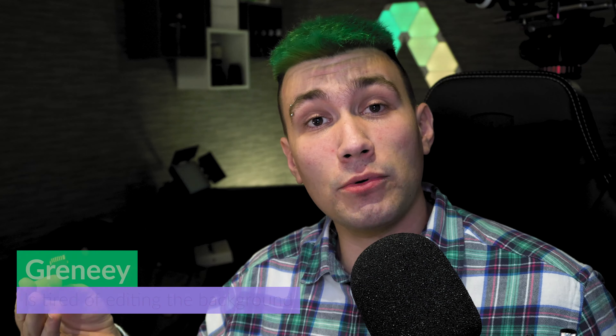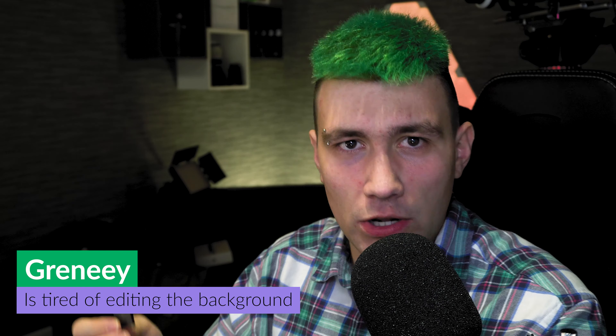I'm going to hand over the SD card containing this footage to my editor and he will do some magic as always. Thanks. Hi, I'm Greeny and I'm going to ingest the footage real quick.